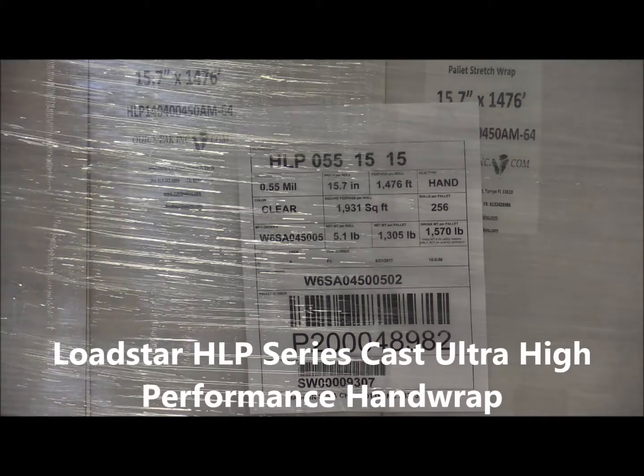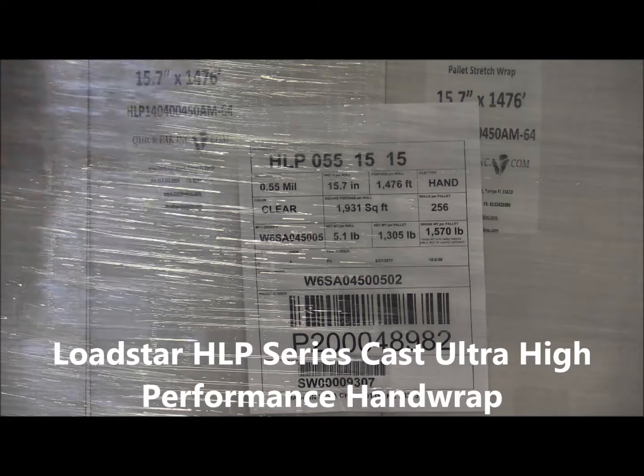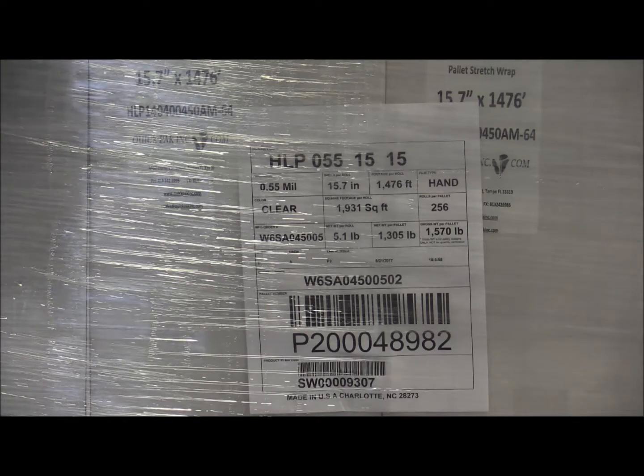November the 1st, 2017. Today I'd like to talk to you about the material we have on special today, which is an Amtop product. It's their Lodestar hand film — a high performance clear cast film.